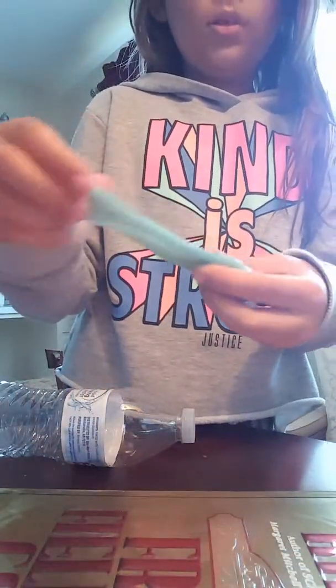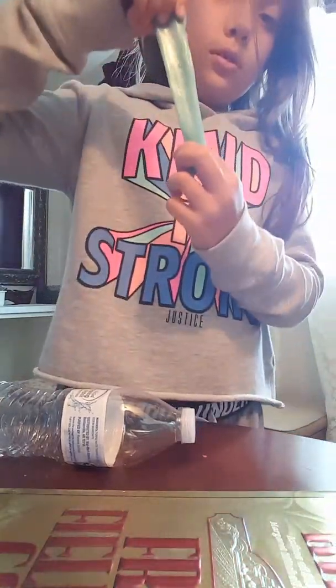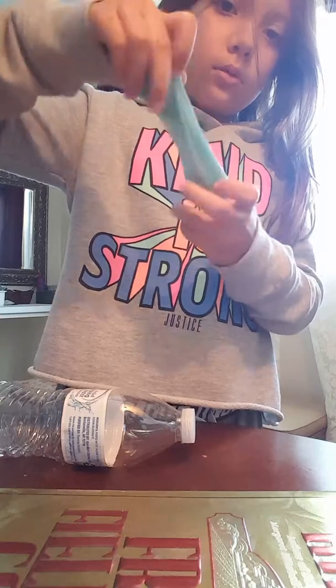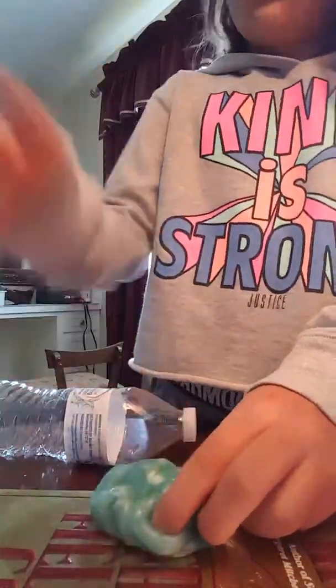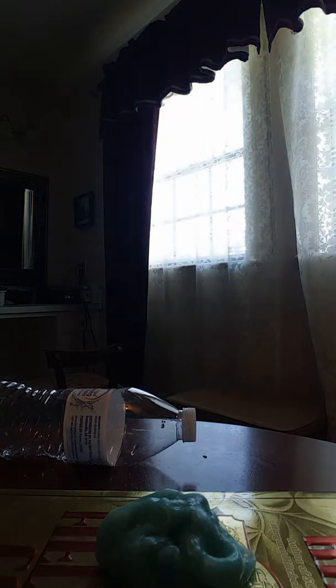This is the slime. It's very, very stretchy. It does not do slime bubbles — it's too thick for that. And this little egg — I just had to bring Justin over here.